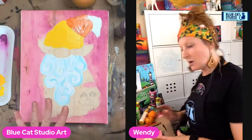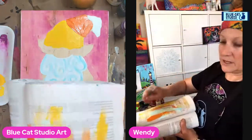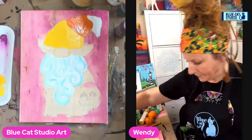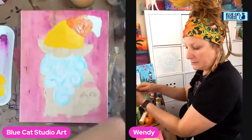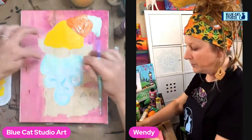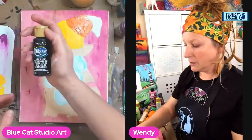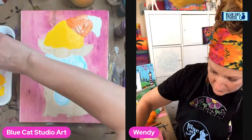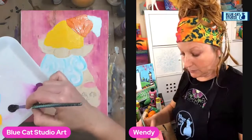So we've got a base coat on the beard with some texture. Offload, offload, offload — cause that's what we do. Give it a quick rinse. Since we're here, let's do the brim of his hat. I think I'm actually going to go with black on that one — a little lamp black ebony from DecoArt Americana.